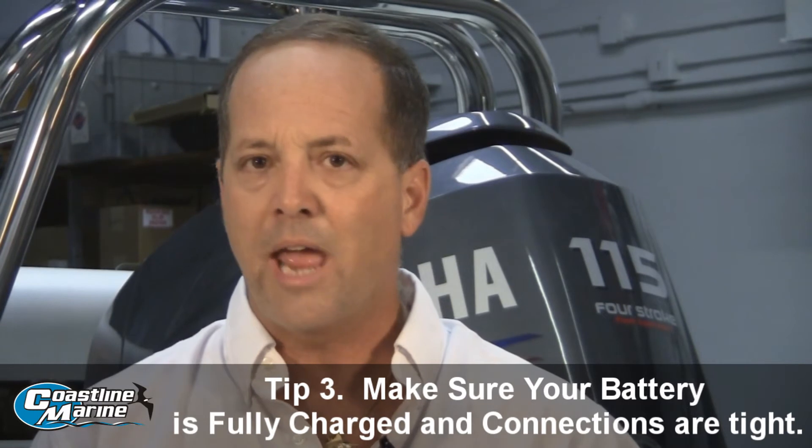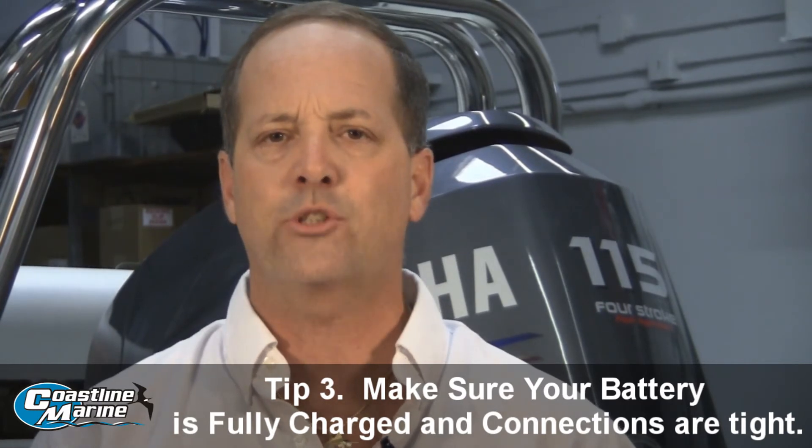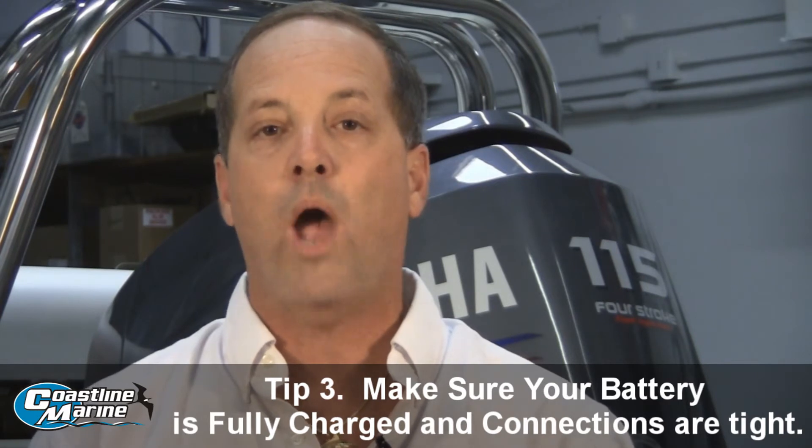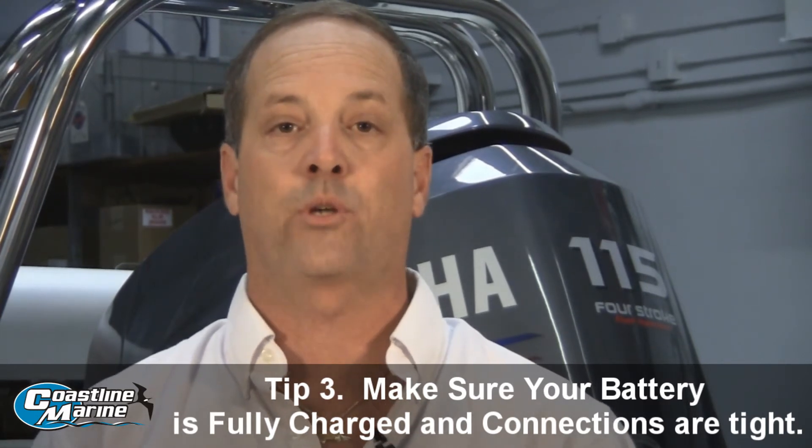Take those ends and clean them really good on the battery and make sure that they're good and snug and tight. Doing that one simple step could save you hours of aggravation and a trip to the dealership.